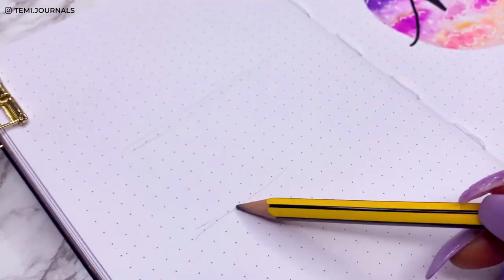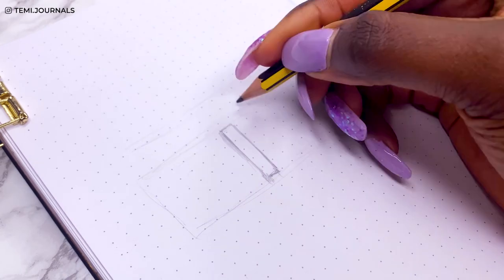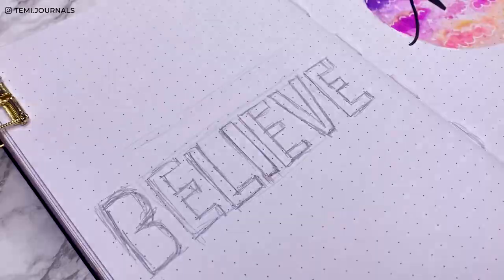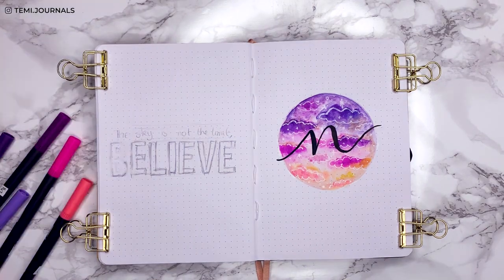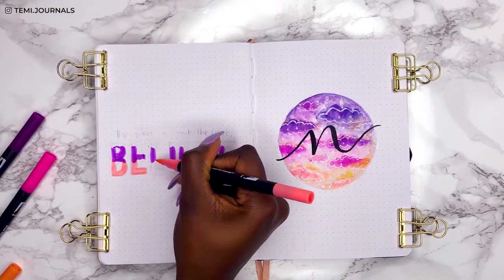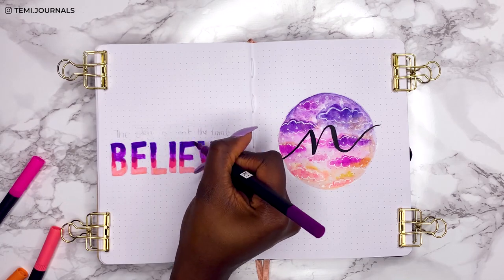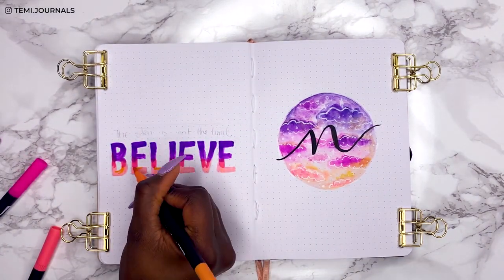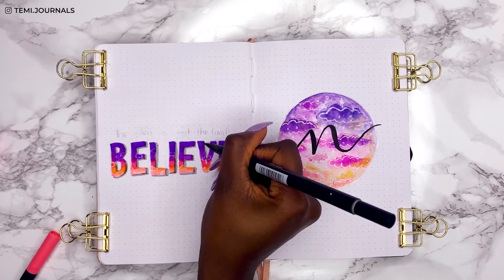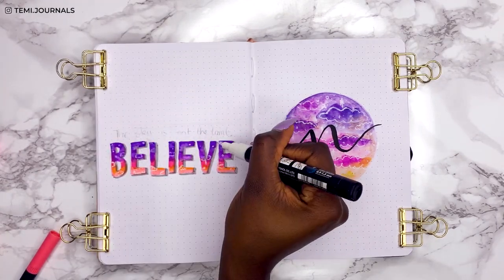For the quote page I've gone for the simple quote: 'the sky is not the limit, believe.' I really do think it's important not to put a cap on what you think you can achieve — just go for what you really want, believe it, and you can get it. I initially had this idea of doing a gradient using the markers with the 'believe' text, which you'd have seen from the intro slide isn't what I went for. I'll still show you how I did this in case you're interested in this typography effect. I went over shades of purple down to pink down to peach orange, and added clouds and dots in the text.